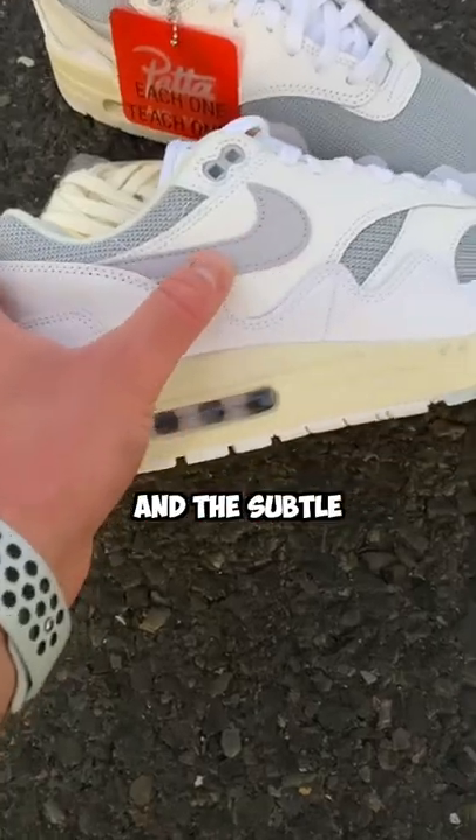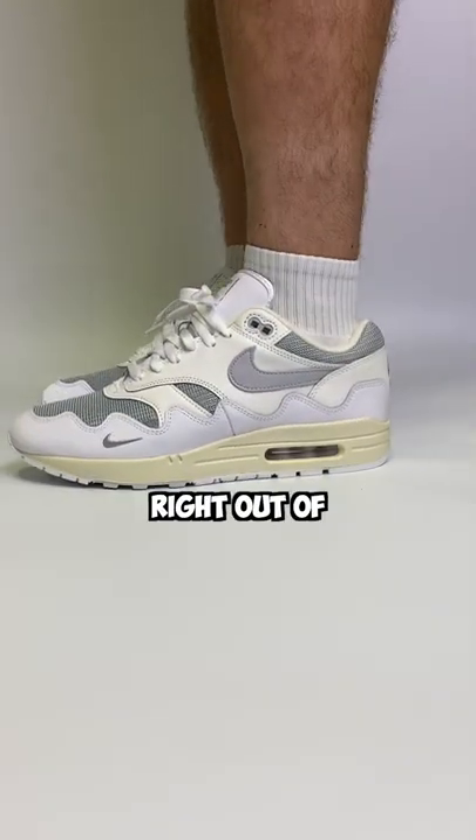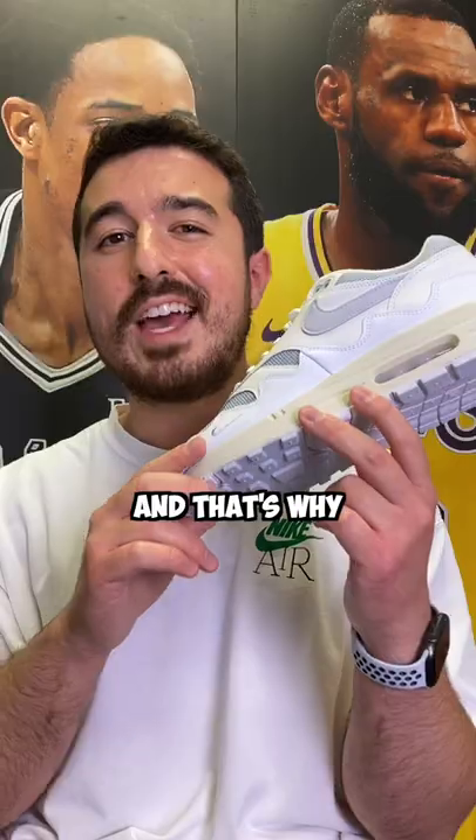The materials look great, and the subtle hits of gray work really well with the white on the shoe. I got them laced up, and they were surprisingly comfortable right out of the box. They also fit true to size, and that's why I think...